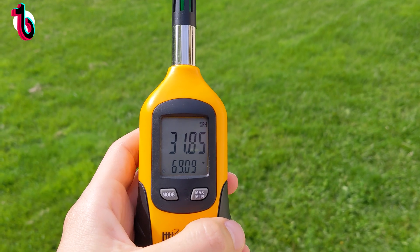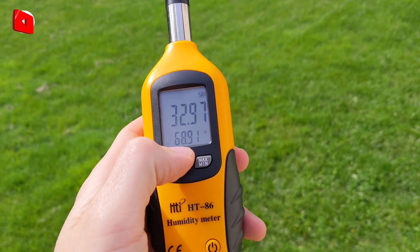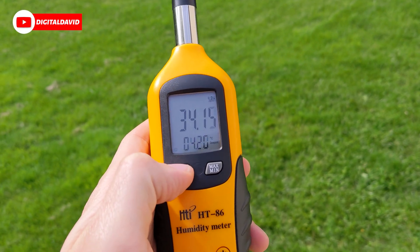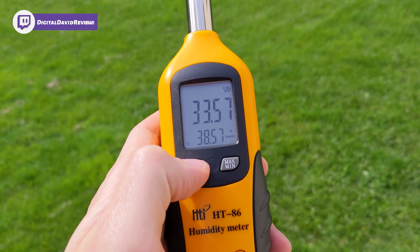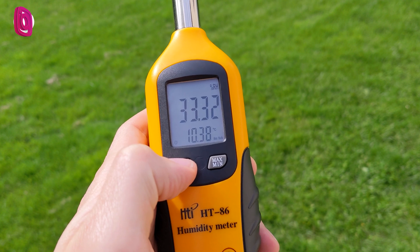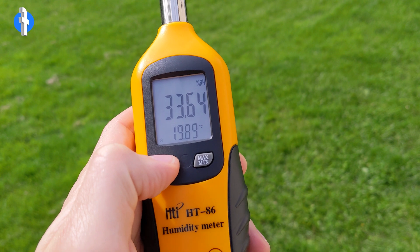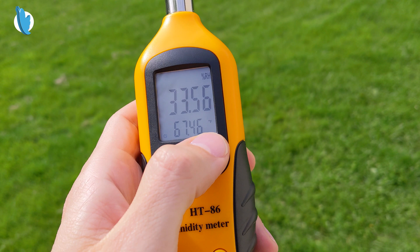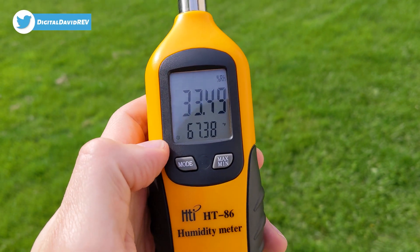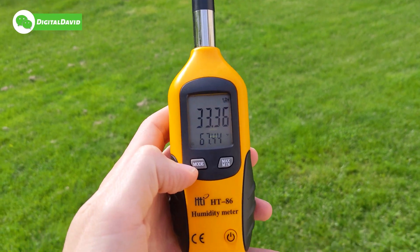Now let's go to a different location and try it out further. You can see I have the meter outside. Our relative humidity percentage is 32, and it's 68 degrees Fahrenheit. We can cycle through all the different settings — you can see them right here. We'll keep going through them, cycling through the different measurements in Celsius and degrees Fahrenheit. Now you can see just our regular Celsius temperature, and now we're back to our Fahrenheit temperature. It's a beautiful day out here.